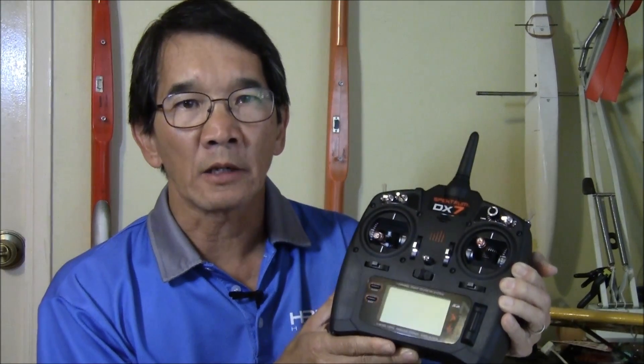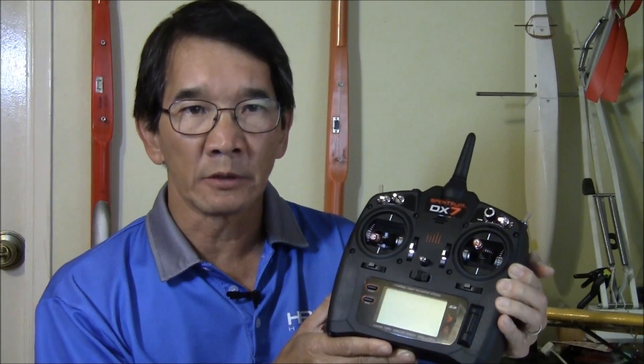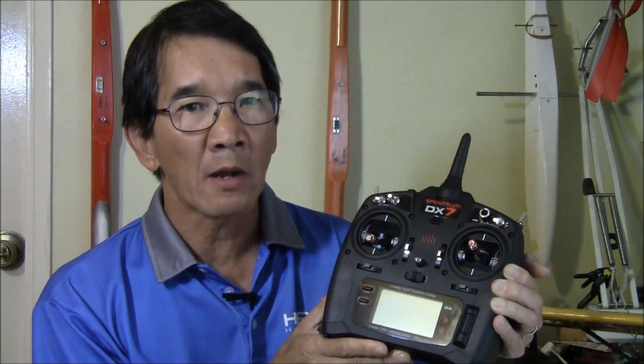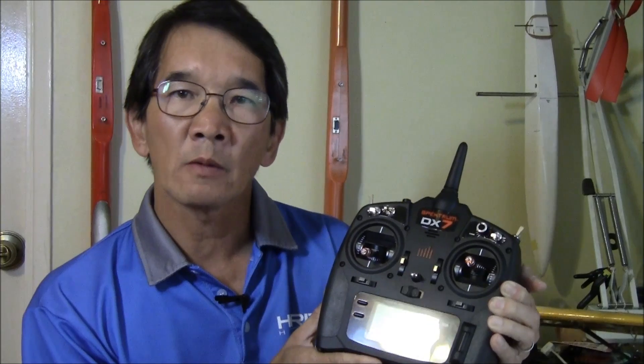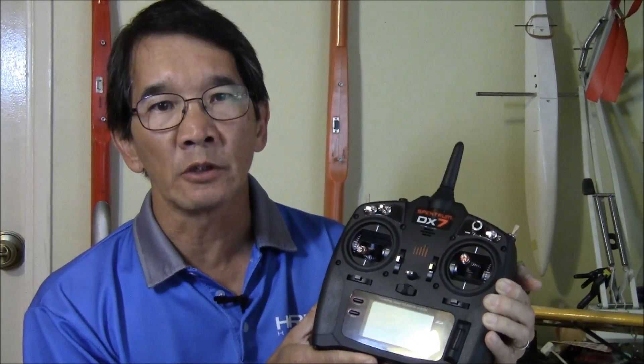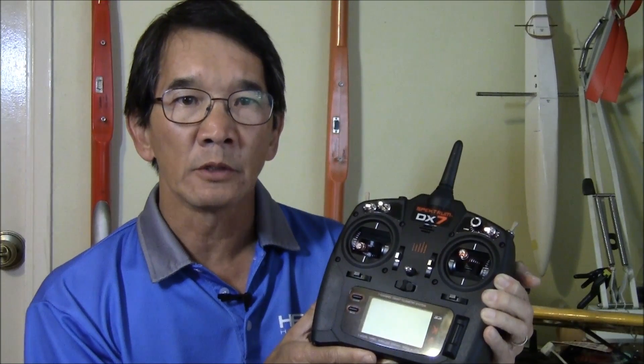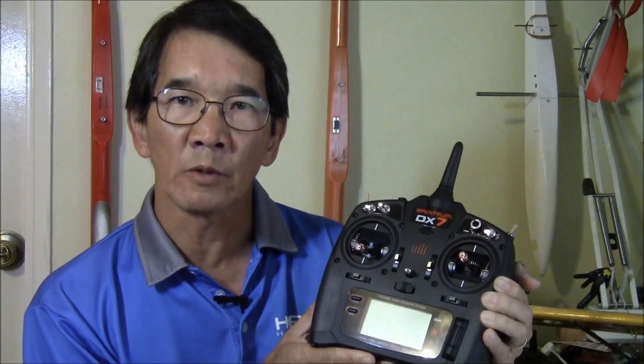This list is only the highlights as the DX7 also has telemetry capability built in, Spectrum's patented model match technology, programmable voice alerts, wireless trainer link, timers, quad bearing gimbals, full switch and channel assignment capability, and the finest warranty in the industry. If what I have told you so far is interesting to you, then stay with me while we take our tour around the awesome new Spectrum DX7 Generation 2 radio.